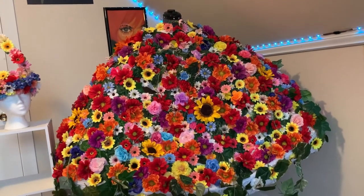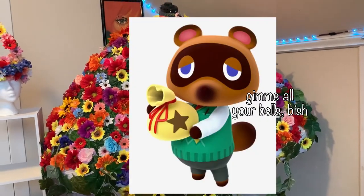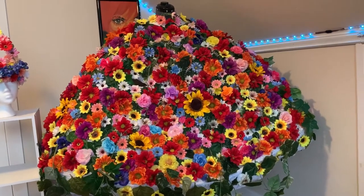Then began the madness. I ordered a set of bulk vines and bulk flowers from Dollar Tree — this cost about $150, and I knew I was on the path of insanity by then, but there was no turning back at that point.